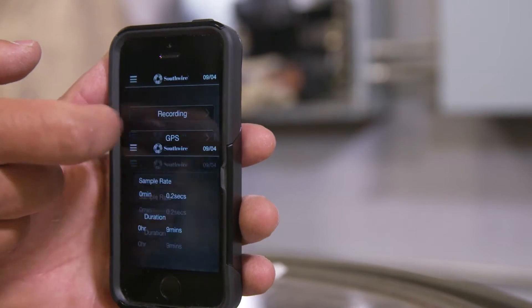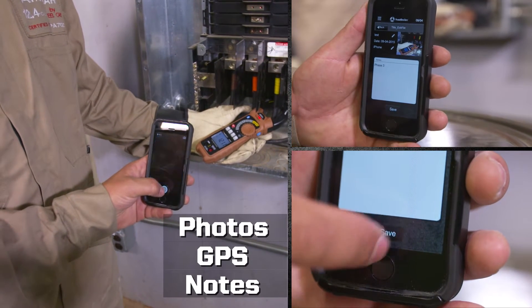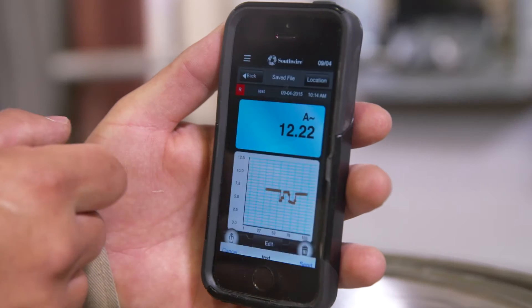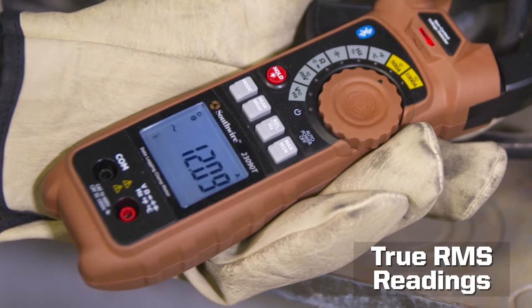Use the app to set up a recording. Add photos, GPS location, and notes to create a report. Communicate critical equipment issues via email to get systems back online quickly.